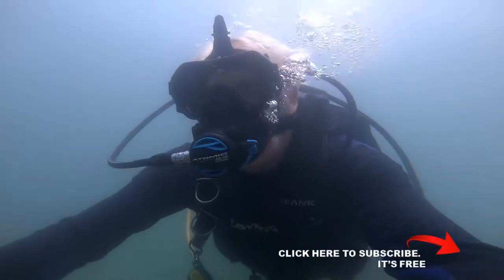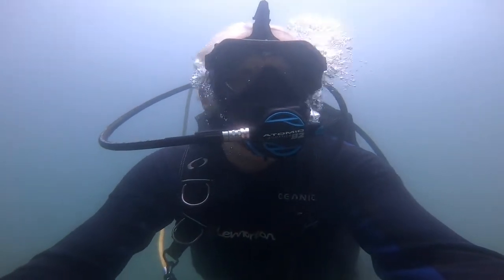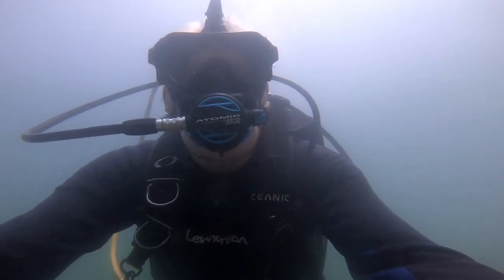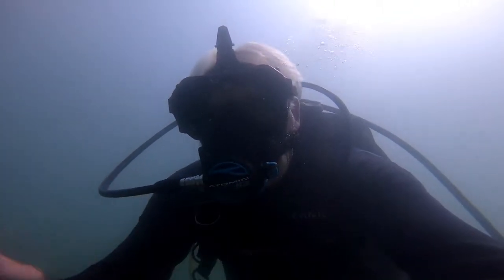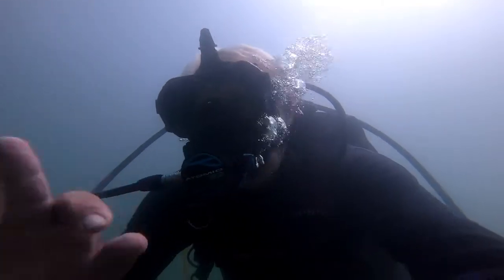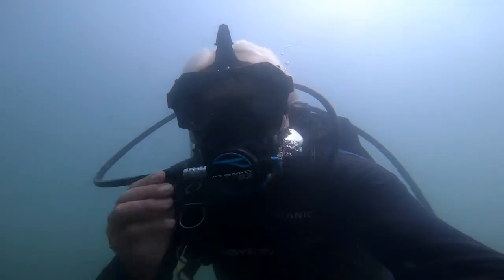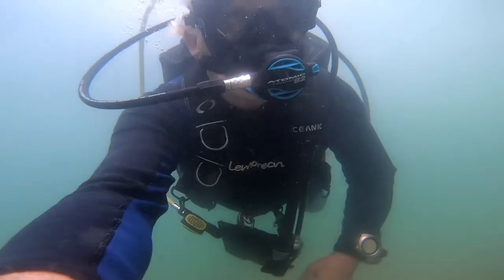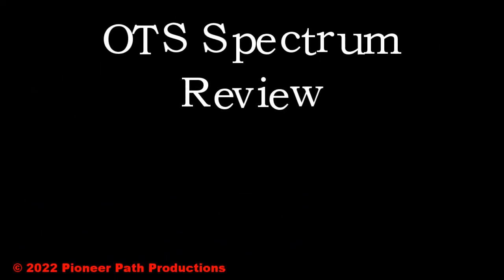Overall, I was very pleased with the performance of the OTS Spectrum. I love the fact that you can breathe normally both through your mouth and nose. There's no mouth fatigue and there's no dry mouth. The field of vision of the Spectrum is great. Breathing is very easy and I love the seal around the face. I added a GoPro mount to my Spectrum and I used my Hero 5, and you don't even realize that there is a camera there. So overall, I give a big thumbs up to the OTS Spectrum full face mask.